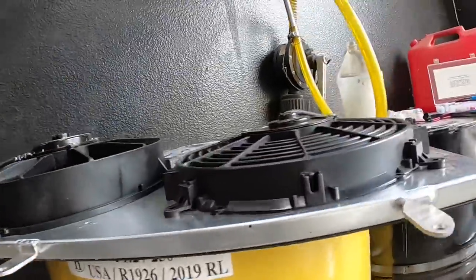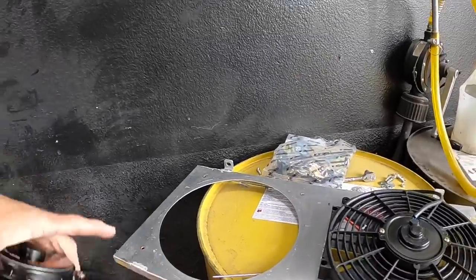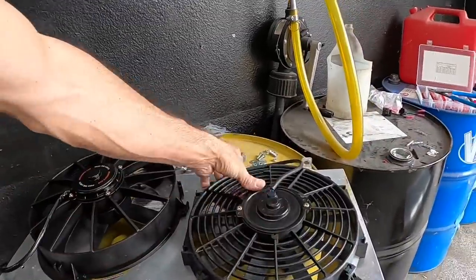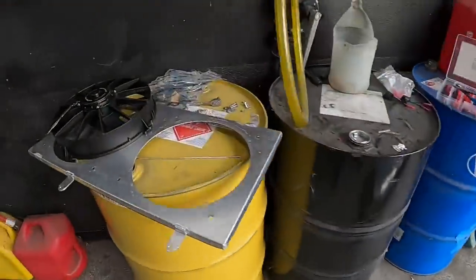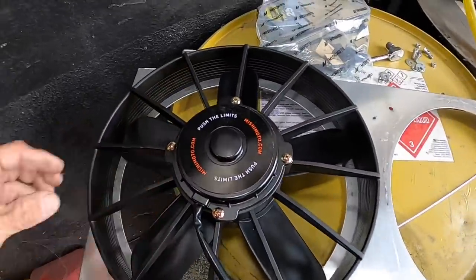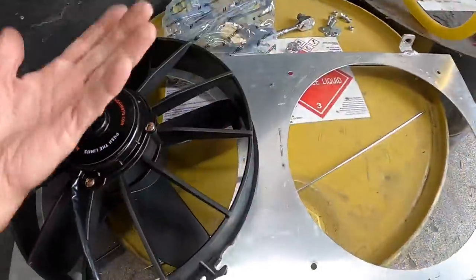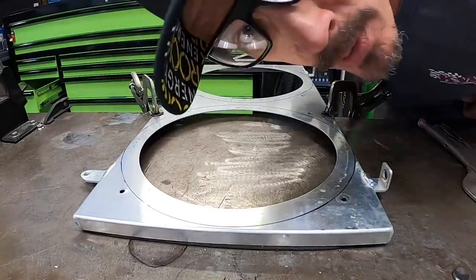The problem is the new fan is way thicker — look at the size difference. So what I'm going to do is modify this shroud so the fan actually sits on the inside. We're going to get rid of this mounting position, trace the new fan out, and trim the shroud so it mounts from the inside and doesn't take up any extra space. That's the idea — here we go.